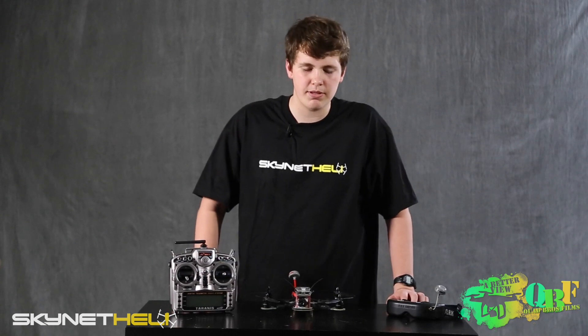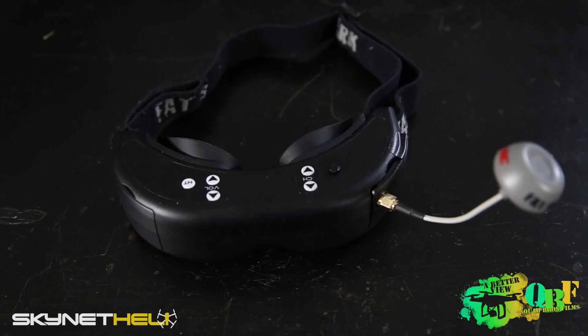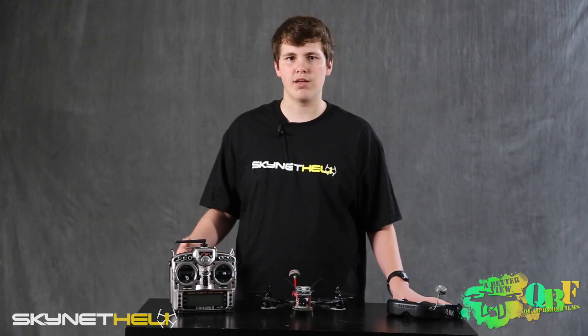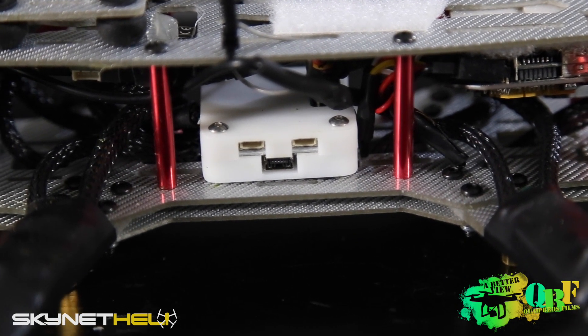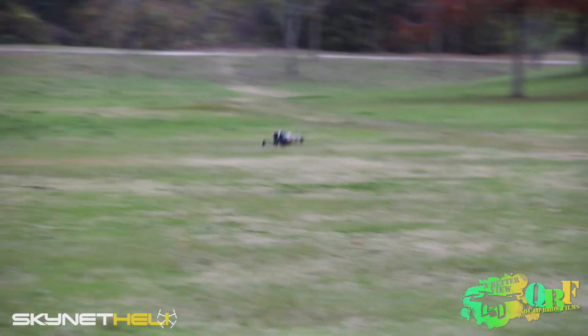This is for the newer FPV pilot, but it does give you room to expand by adding FPV gear as you want, and you can make upgrades and changes to the tuning as you become a better pilot in order to try out acro flying or different styles of flying in general. Thanks for watching, and we'd like to thank Skynet Heli for making this video possible.